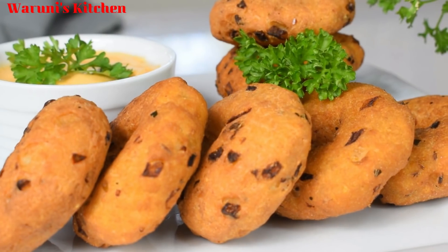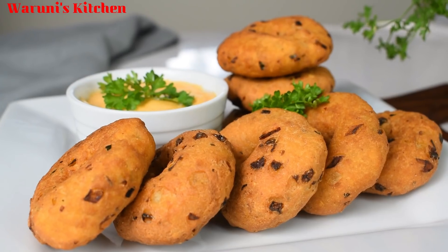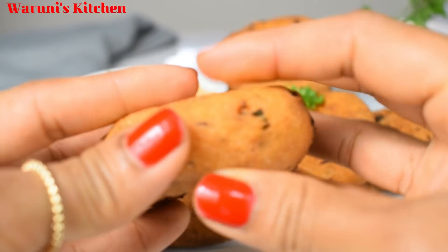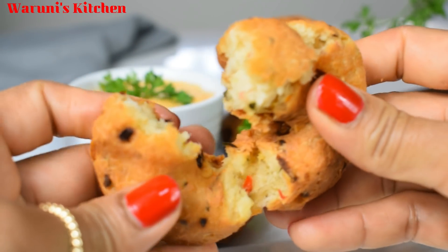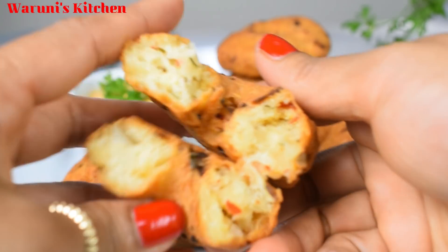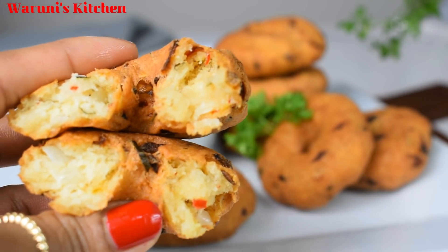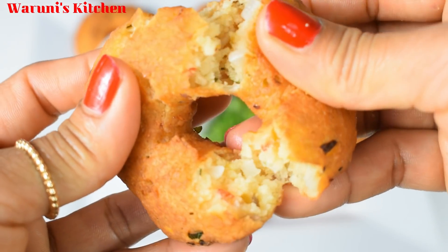No matter what you want, you can add a couple more. If you want to try this recipe, please share this video, comment, and like it. We will see you in the next video.